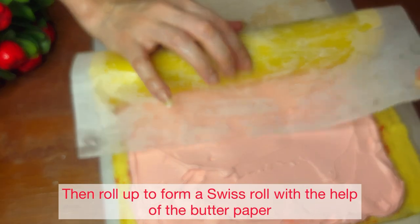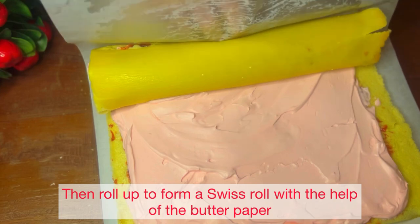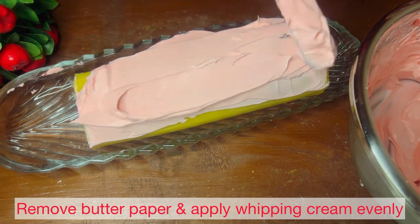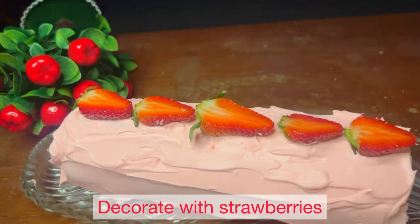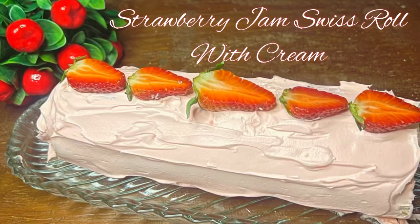After rolling, keep it in the freezer or refrigerator. Then remove the butter paper and apply the whipping cream. Decorate with strawberries, cut and enjoy your strawberry jam Swiss roll.